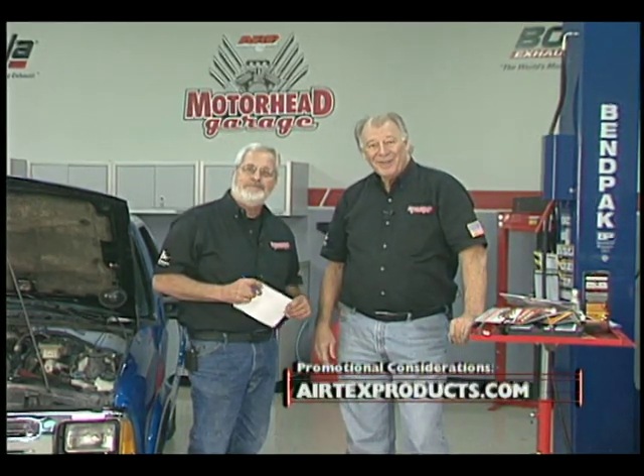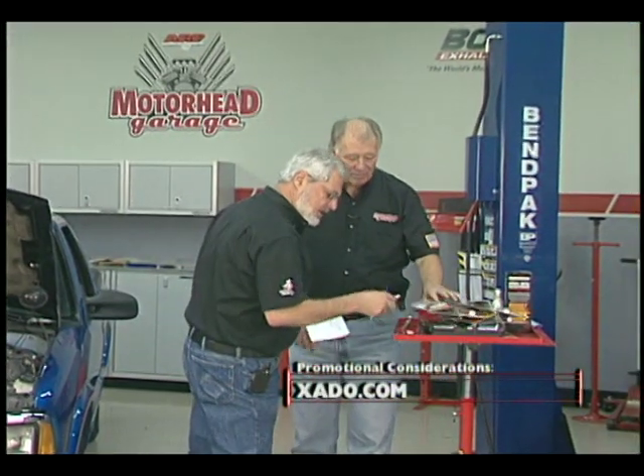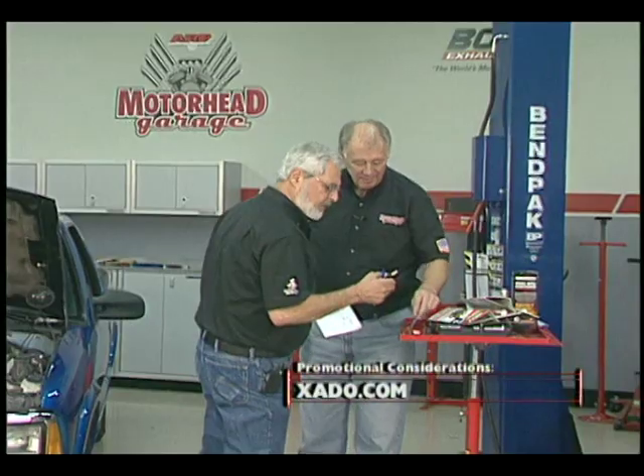We've run out of time. We'll see you again next time here at Motorhead Garage. So long. What number are these plugs? We ought to put some new ones in there. R44L.